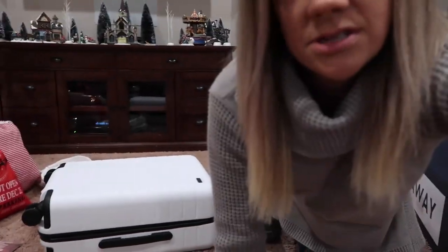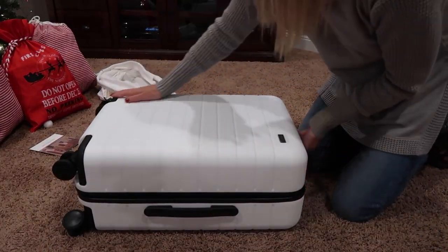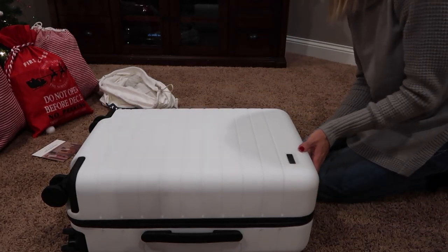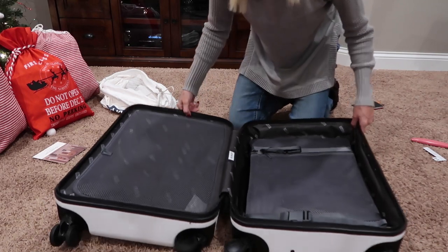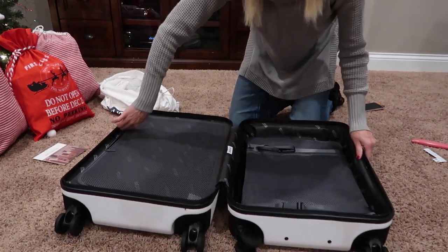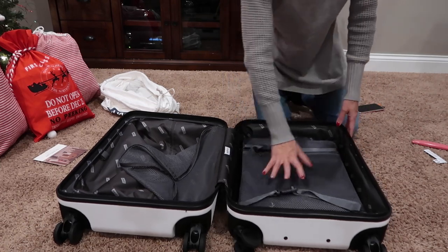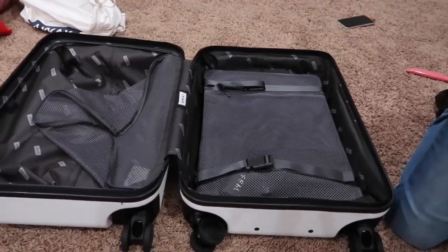Let's go ahead and open this bad boy up and see what we have inside. I'm going to tip the camera down just a little bit so we can see a little bit better. It does have the compression system here, and it has two sides. Our guinea pigs are not really cooperating, but it has this side which is pretty big, and then it has the compression system on this side. Let me crawl around here some more and tilt the camera down so you can see a little better.